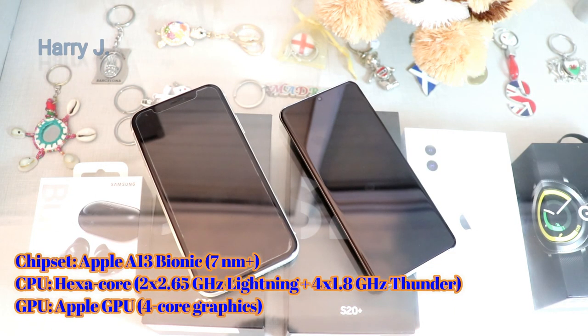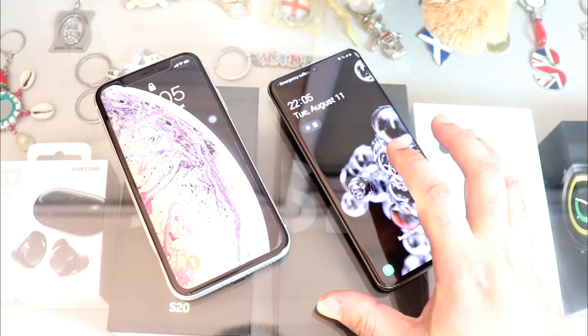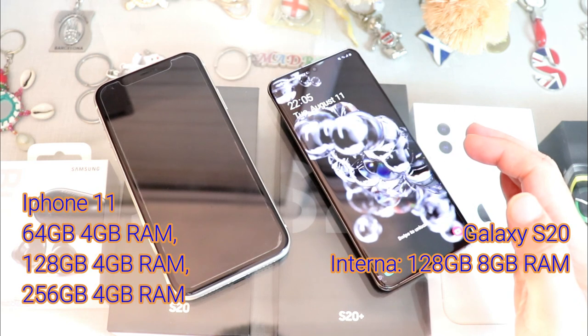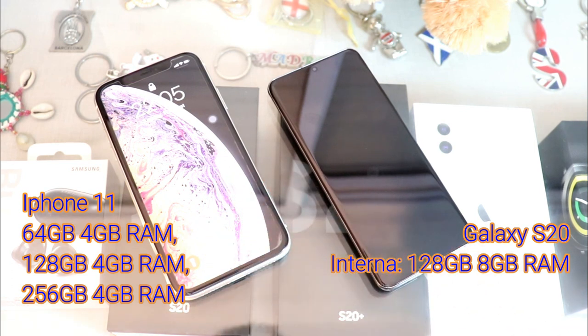In the chipset section, Apple has the A13 Bionic, which is hexa-core with a 4-core Apple GPU. Samsung comes with two types of chipsets: the Exynos 990 globally, and the Snapdragon 865 in the US, with the Adreno 650 GPU. In memory, Samsung has 128GB with 8GB of RAM, while Apple's 128GB version comes with 4GB of RAM.